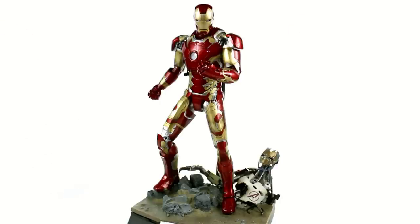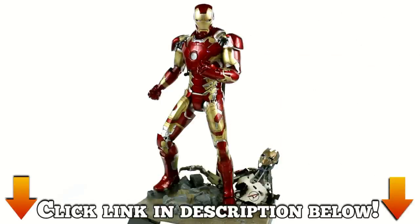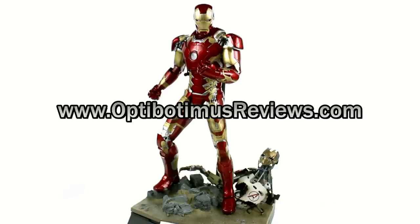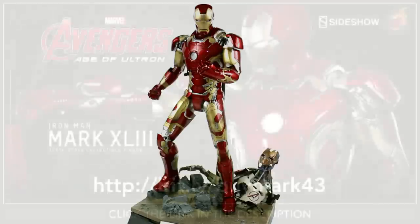If you'd like to add this guy to your collection, click on the link down in the video description — you'll go to Sideshow Collectibles where you can pick him up today. Once again I want to thank you for tuning in. This has been Optobotomous. Don't forget you can keep in touch with me by liking my Facebook page, following me on Twitter, and checking out my website at optobotomousreviews.com. If you like this review, please like, comment, and subscribe — until next time, I'll talk to you later.